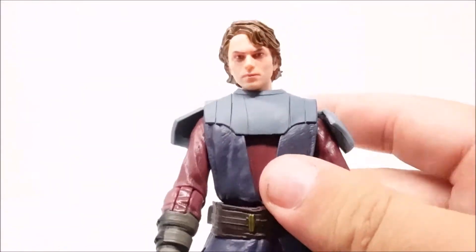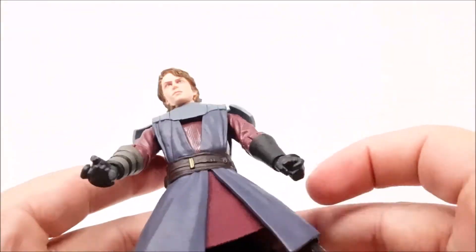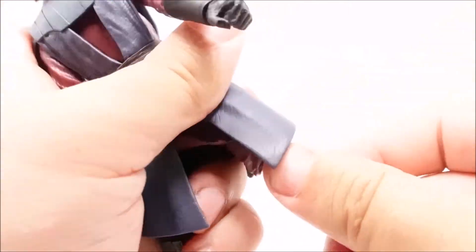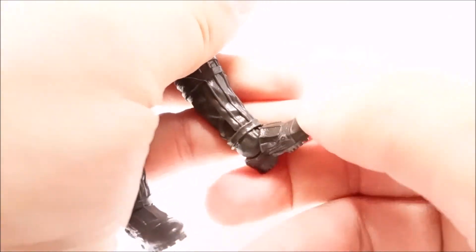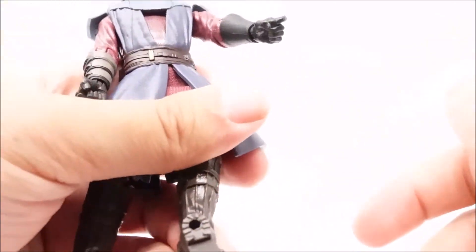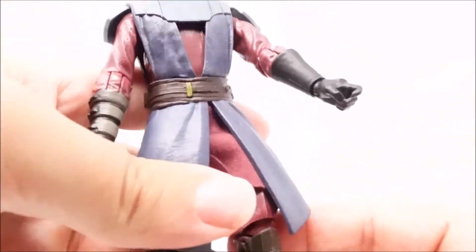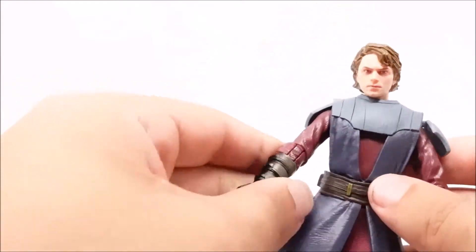He's got some hip rotation, only a little bit — not much of an ab crunch. The legs are on ball joints, yes, each on their own ball joint, but due to his costume it's harder for him to do the splits. There's full articulation in the knees and full left, right, up, and down articulation in the ankles — you can fully rotate his foot.